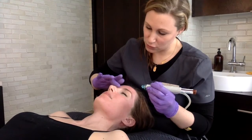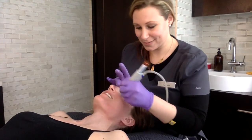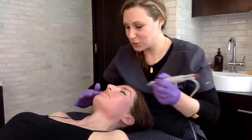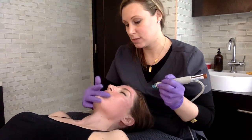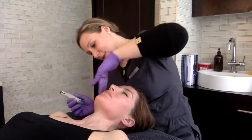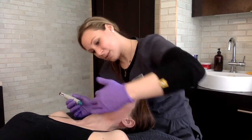Next up is the GlySal prep, which is a 7.5% glycolic and 2% salicylic, and that's really to provide a light chemical peel. You have two more aggressive options for this step: a 15% glycolic with 1.5% salicylic, and also a 30% glycolic with 1.5% salicylic.